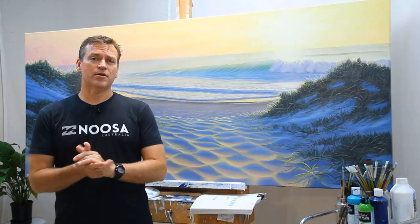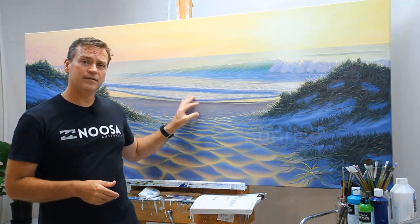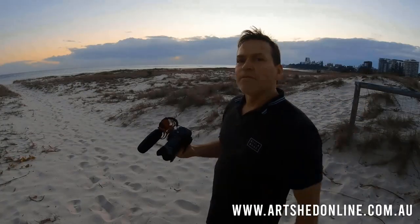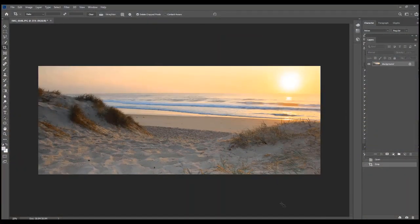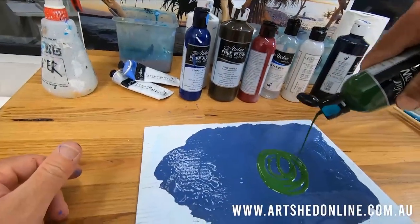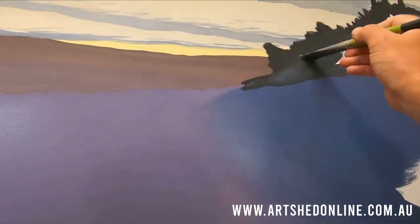I've got two demos on offer. One is this sunrise painting that I have behind me here — it's a full start to finish demonstration. I take you on location to where I took the photographs, how I took the photographs, then bring you back into the studio. We go through Photoshop and through the sketching process, through to getting the line up onto the canvas. And then I teach you the whole kit and caboodle, each and every element of the painting.